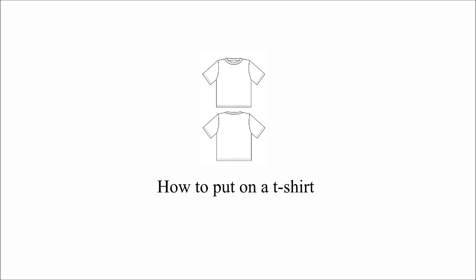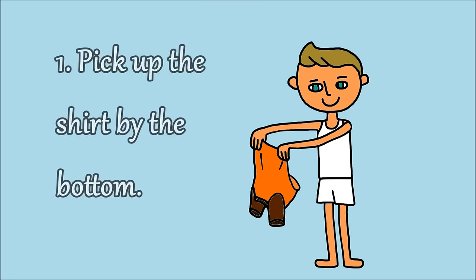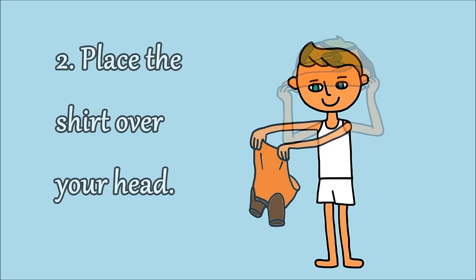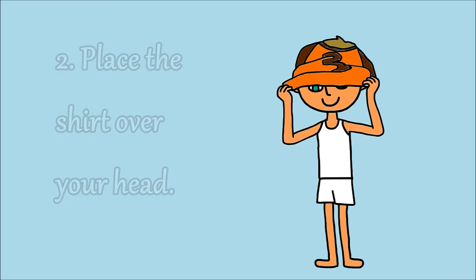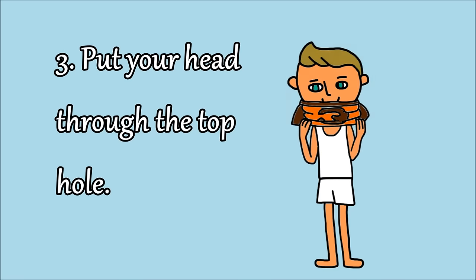How to put on a t-shirt. 1. Pick up the shirt by the bottom. 2. Place the shirt over your head. 3. Put your head through the top hole.